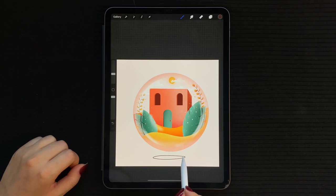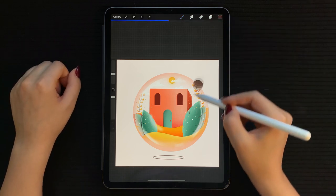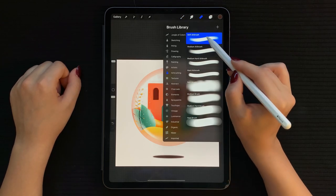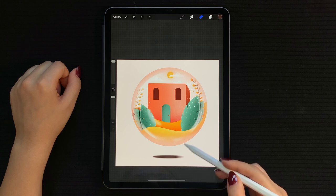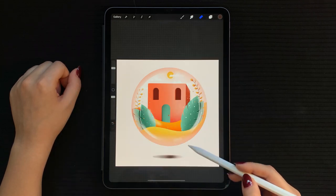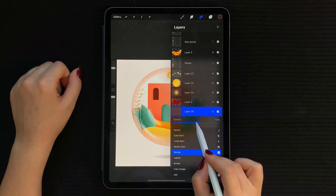For the last step, select the monoline brush in dark brown and on a new layer, draw a slim oval shape below the illustration. Fill it in, then go to Adjustments and give it a little Gaussian blur. Soften the edges with the soft brush, then do the same with your textured brush to give the ground a little bit of texture. Make sure to leave the middle of the shadow darker than the edges. You can also lower the opacity of this layer to soften the shadow even more.